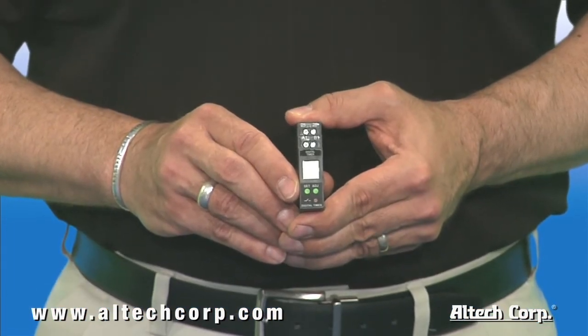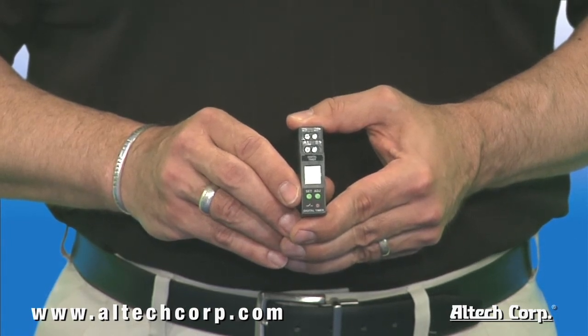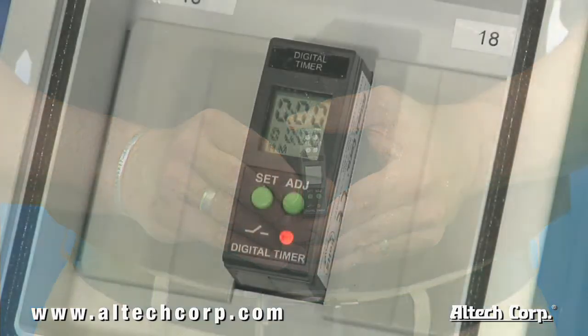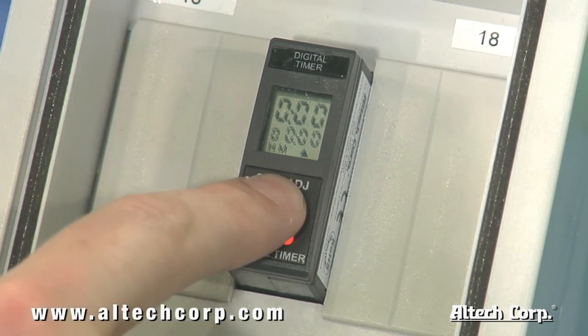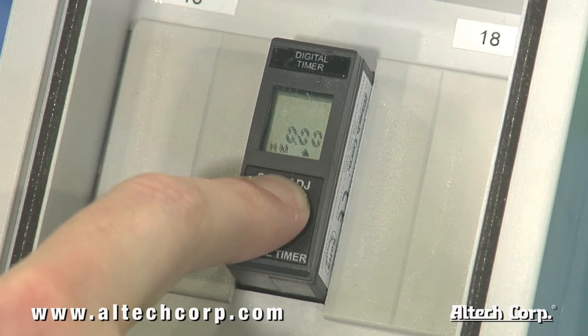With the use of these two buttons — set and adjust — and a convenient LCD screen, all configurations can be done either at the panel shop or in the field. After powering up the unit, the default screen will appear. To enter programming mode, both buttons set and adjust are pressed and held simultaneously for 3 seconds.